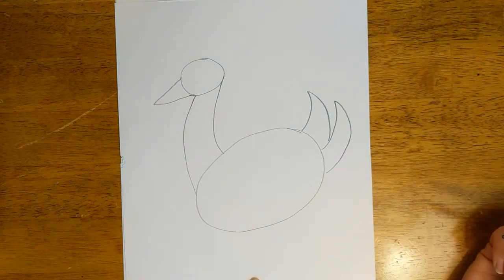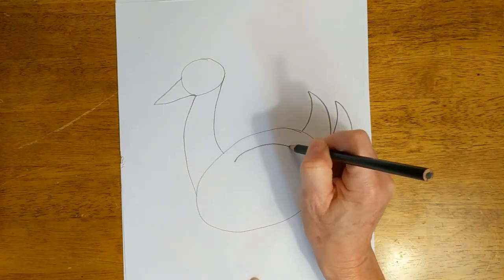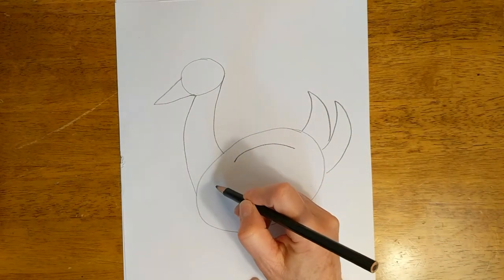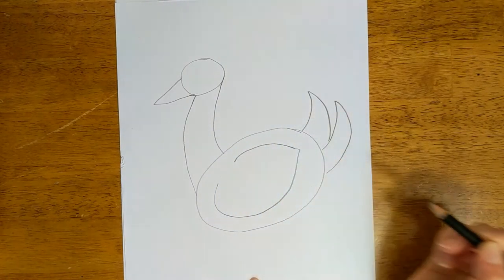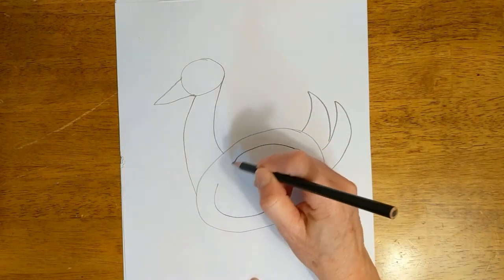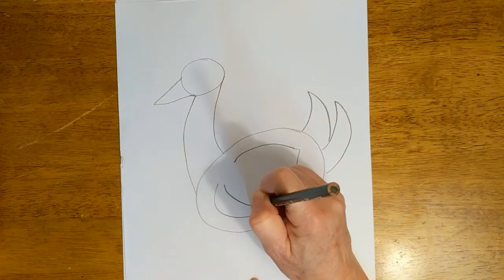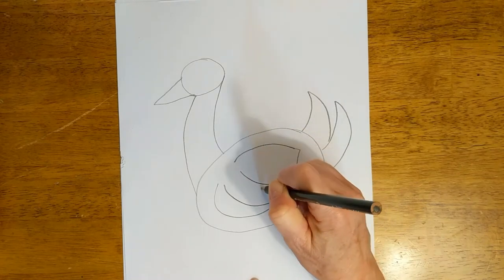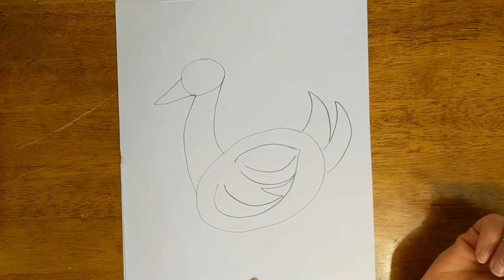It is really looking like a duck now. He needs a wing. So let's put a line right there — kind of looks like a frown. And then another line that starts here and curves around and meets that frown like that. It almost looks like a lemon. And now we can add some feathers — just some curved lines, however you want your feathers to look.